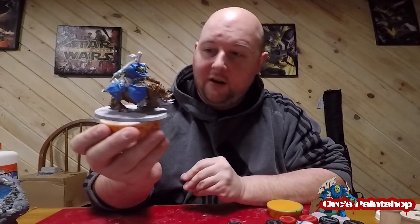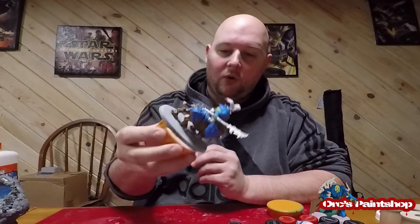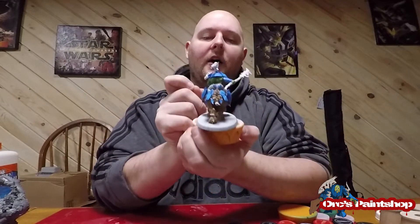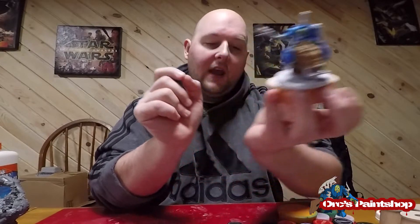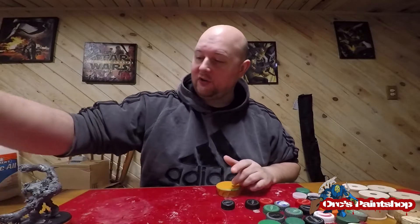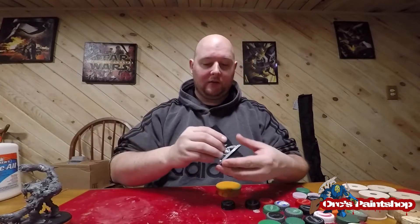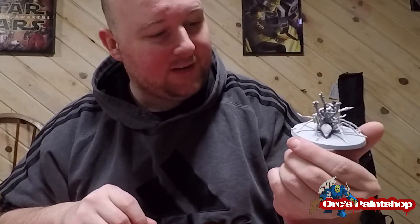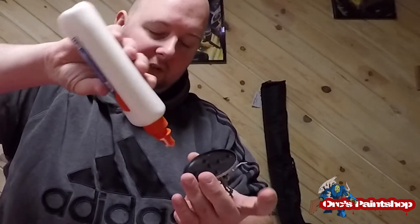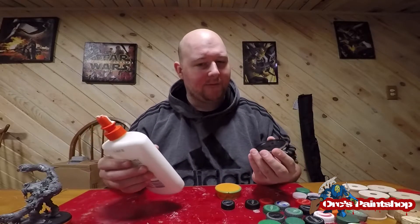This is a Gore Grunter I've started painting — as you can see it's half done. I use blue, green, and the Ork boss from my last video was actually my mega boss. I can hold it and paint it in any direction, and the cool thing is I can keep my elbows on the table and turn it 360 degrees because of the grooves on the bottle cap. You can do it the other way and glue on the dots if you're not magnetizing, but I find it's harder to get off sometimes.